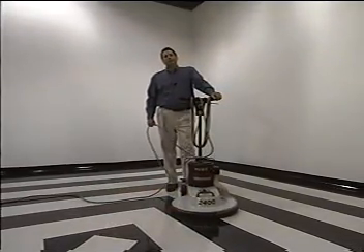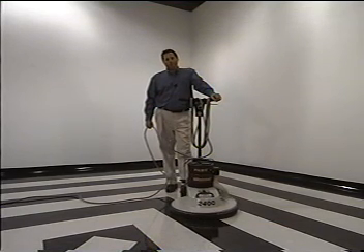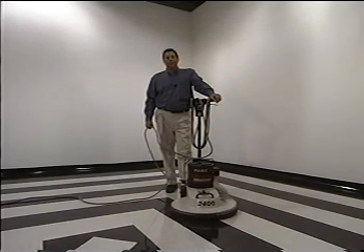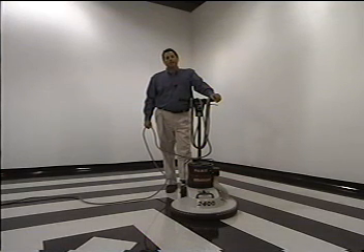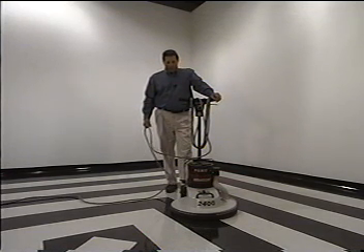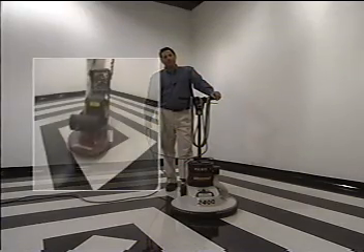If you're using a burnishable finish such as Fortress, Primeshine Ultra, Decade 90, or Splendor, after you clean the floors you need to burnish them. This you can do as much as daily or as little as weekly depending on your conditions and the finish that you choose. Today I'm using a 2400 RPM electric burnisher equipped with a combination floor pad. You can also use a battery burnisher or a propane burnisher.